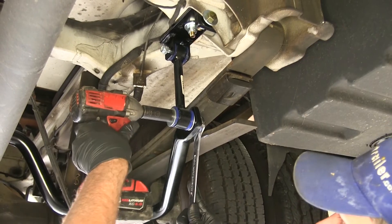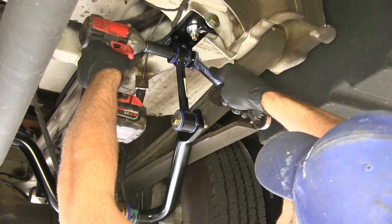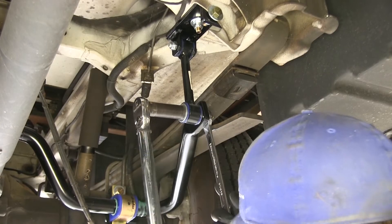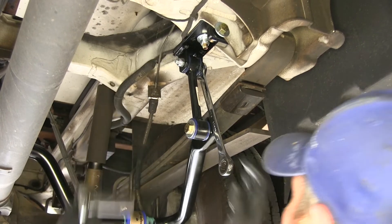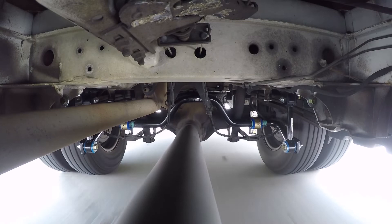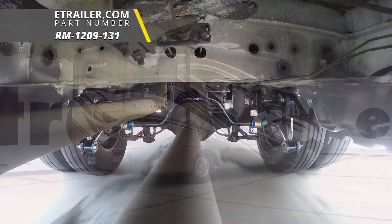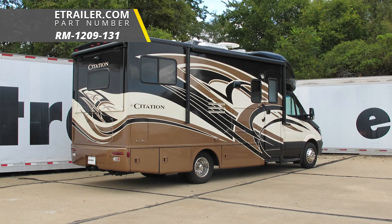With everything torqued down properly, that's going to complete our installation of the Roadmaster rear anti-sway bar, part number RM-1209-131, on our 2014 Thor Citation on the Mercedes-Benz Sprinter chassis.